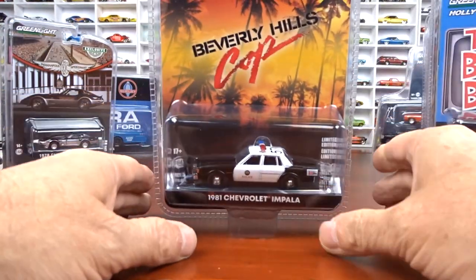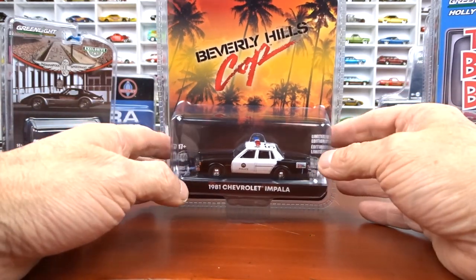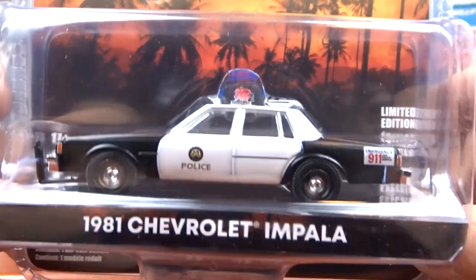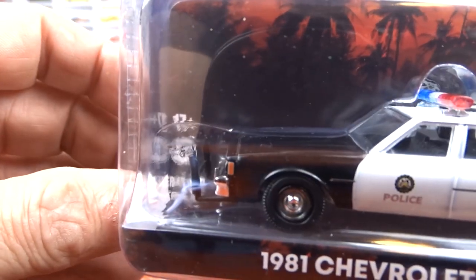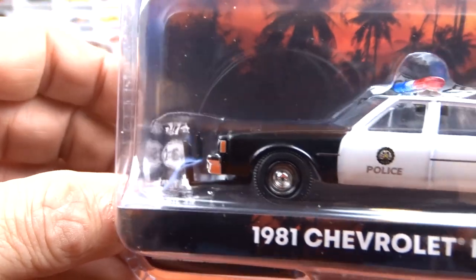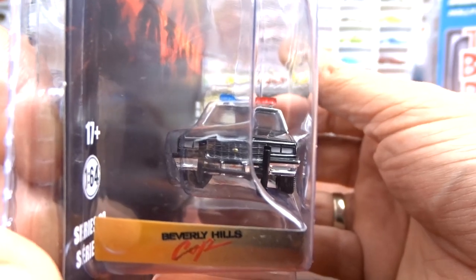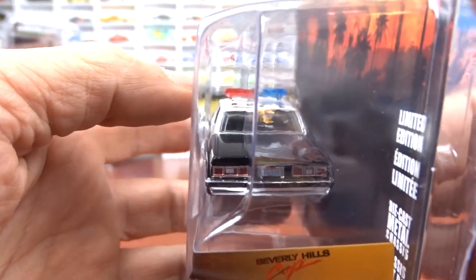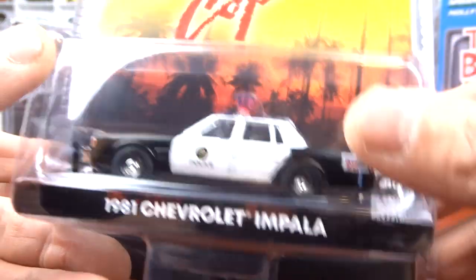We got one more for that set — it is Beverly Hills Cop. This is a 1981 Chevy Impala, another one of Eddie Murphy's movies. It's black and white with black interior, and the push bar sits out quite a distance on this one. Very nice casting of this car. I got the complete Hollywood Series now for this one — I didn't have to go look for one I missed; I managed to get them all in one shot. Just awesome.